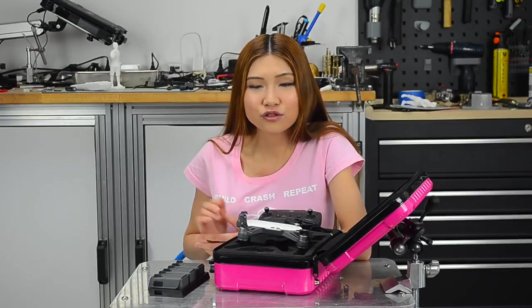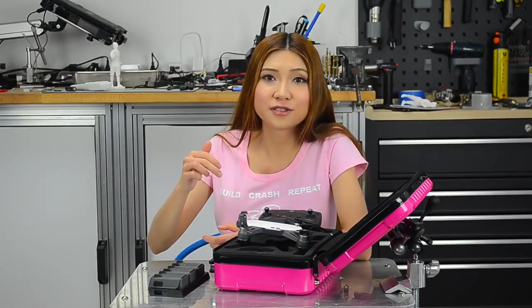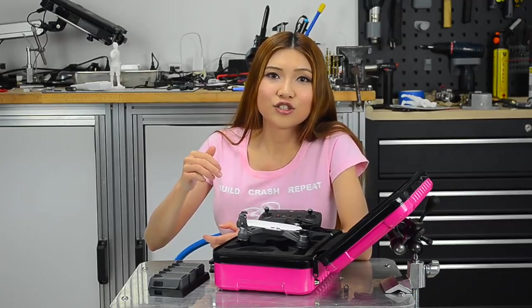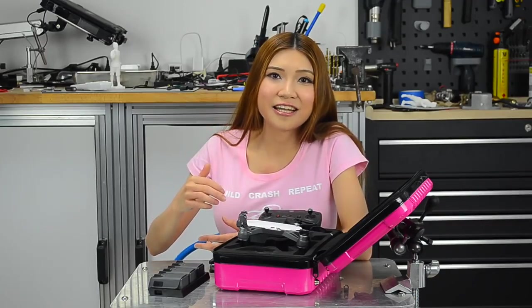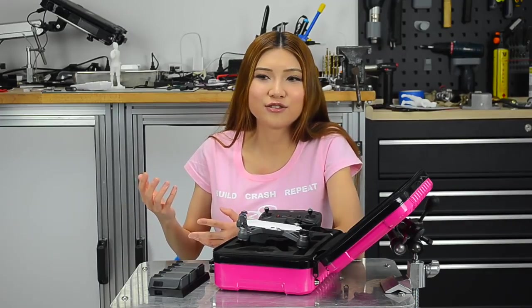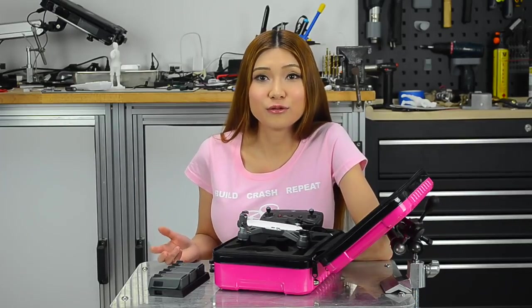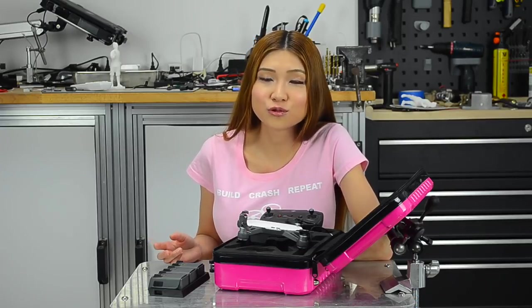That was my first day trying to fly the Spark outside. I know it wasn't impressive but I'm also not a professional pilot — I'm just a hobbyist. I used to fly the little tiny drones, but I found the Spark is much easier to fly, so I really appreciate that. I had a nice time. It was relaxing. I didn't have to worry about crashing or anything like that. After today I started to view it more like a flying camera than a remote control toy.